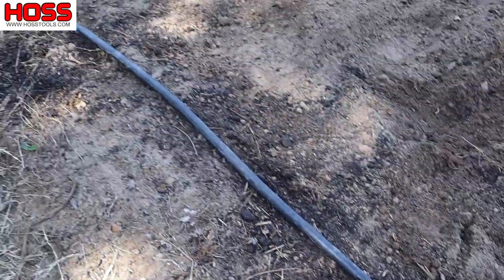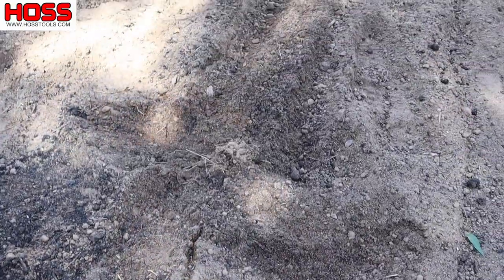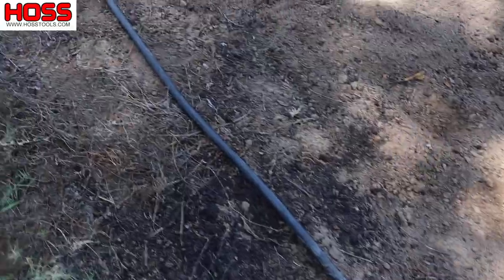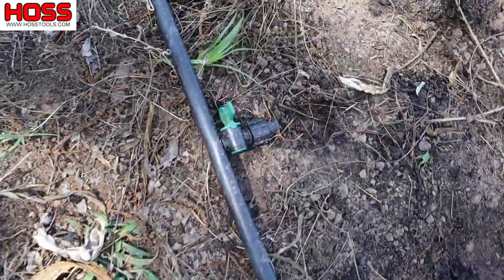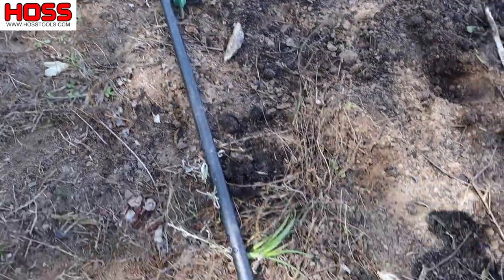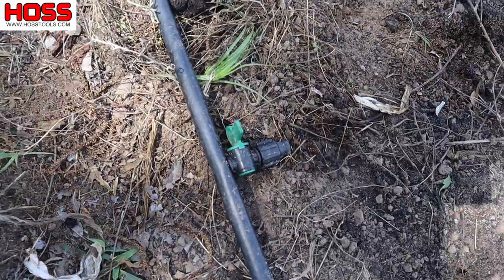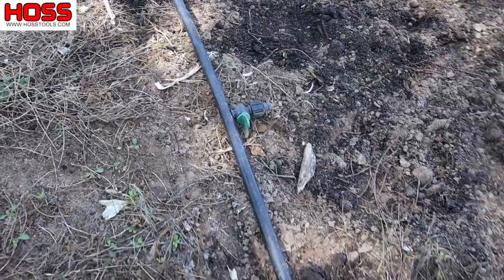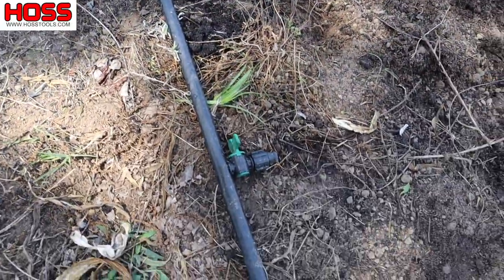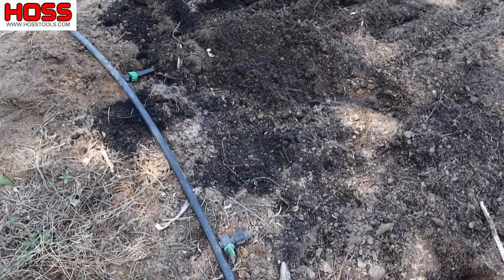All right, we got our drip in, got it installed, turned on, it's running. We're just waiting for those little water spots to pop up every foot along that tape to show us where to put our seeds. Think about these row start valves here — these two that we didn't use — these things work just as good as a goof plug. You can leave them in there as long as you've got that valve turned off; it'll plug up that main line. You can leave them there until you get ready to use them again, or take them out and put a goof plug in if you need to use those row starts elsewhere.